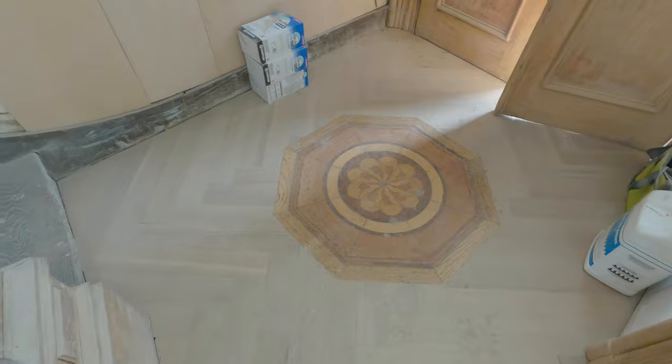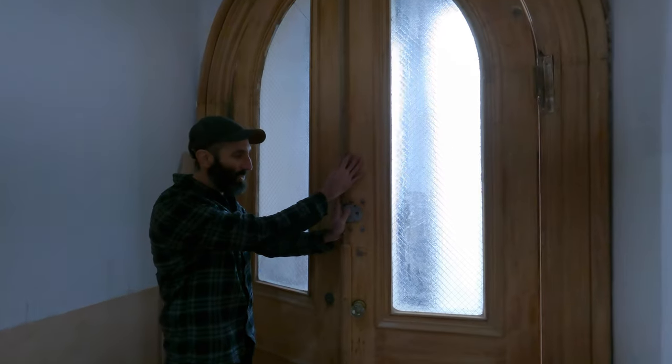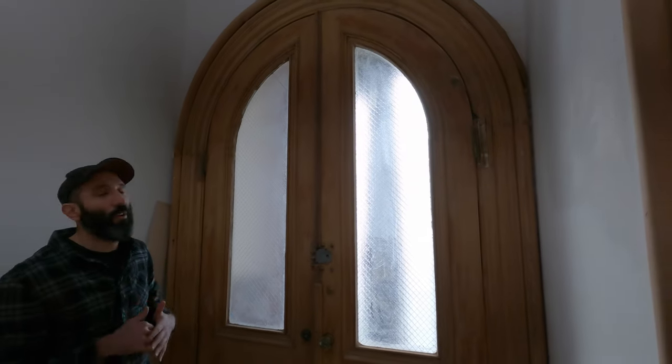One of my favorite things in this space is the original inlay. We were fortunate enough to keep it. These are the vestibule doors — beautiful, obsessed with these doors. We have paint strips on them now; they have the natural wood showing. The next step will be adding a finish — we're thinking either a tung oil or a varnish — just to make sure this wood is protected.